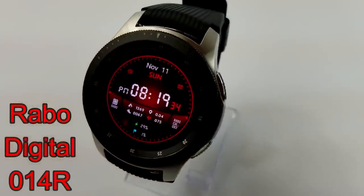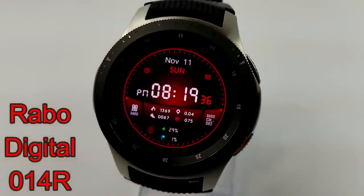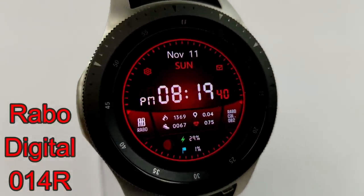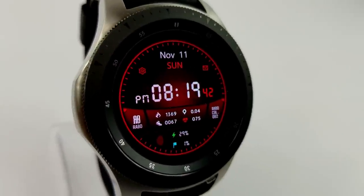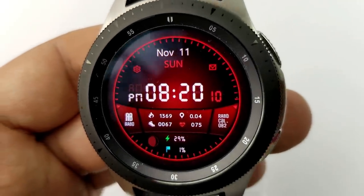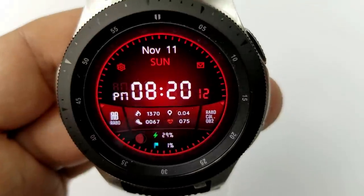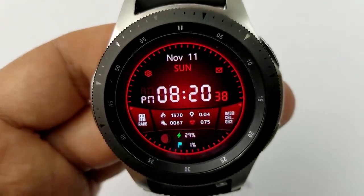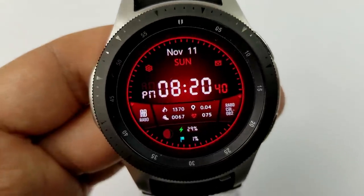Next is yet another digital watch face from Rabo, set in a red color theme and again in a very modern design. In this model, you have your calories burnt, distance traveled, step count and goal, heart rate, moon phase, and battery status in the bottom half of the face, and the full date is shown above. Like the previous face, this one also comes fixed with five app shortcuts.